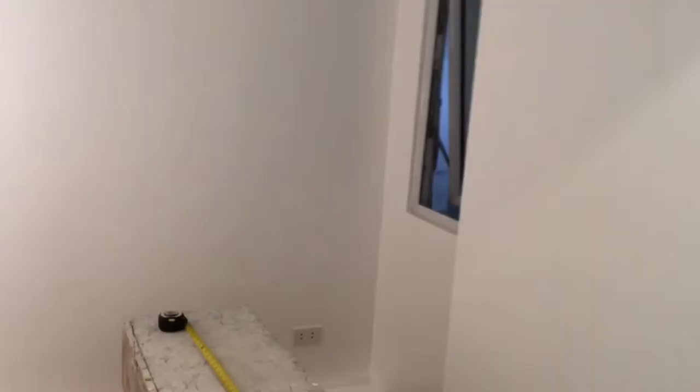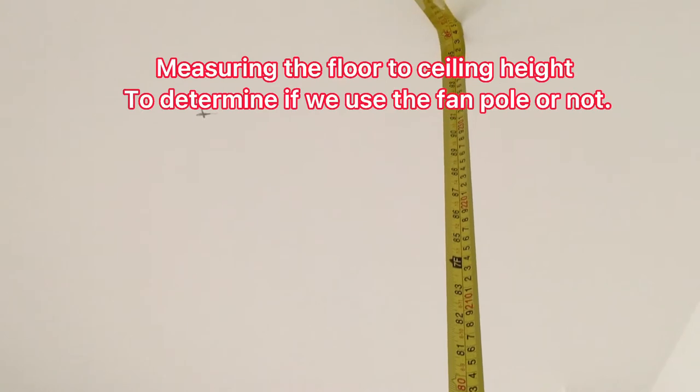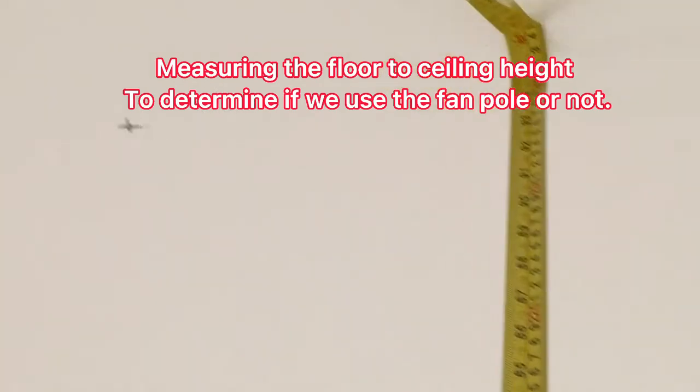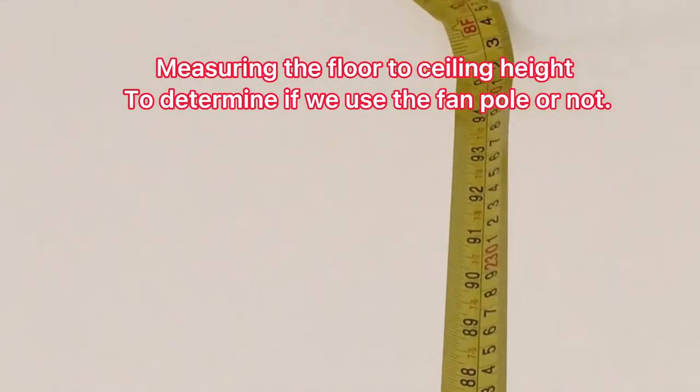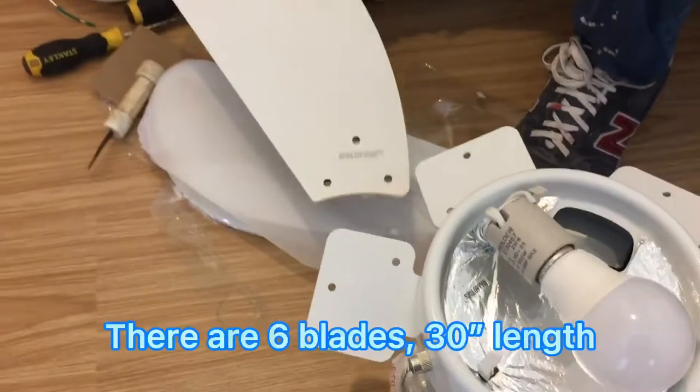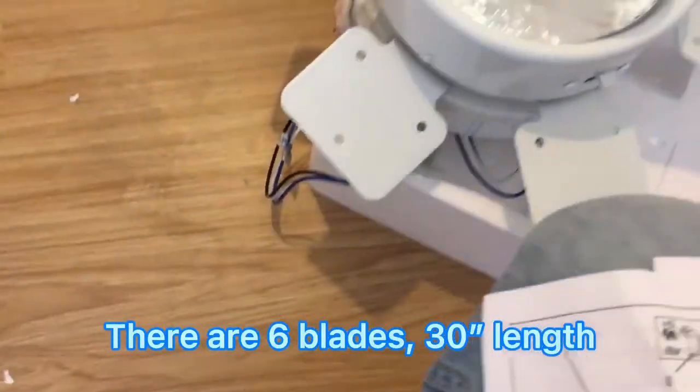We're going to put it here in the small room. This is where it will be installed. The height from the floor is about 95 inches — almost 8 feet. So it's just like that to the floor.